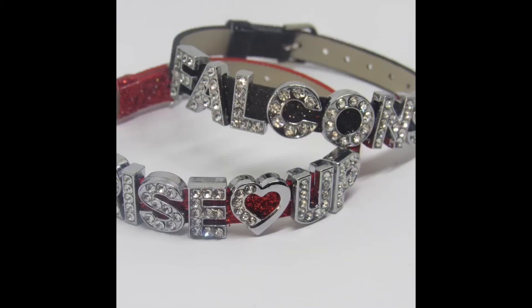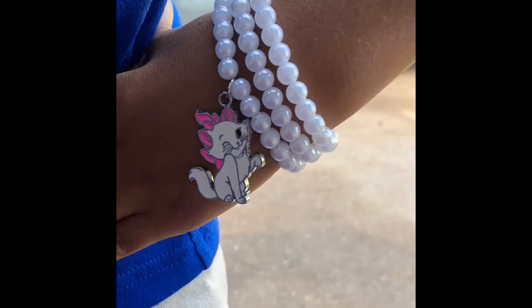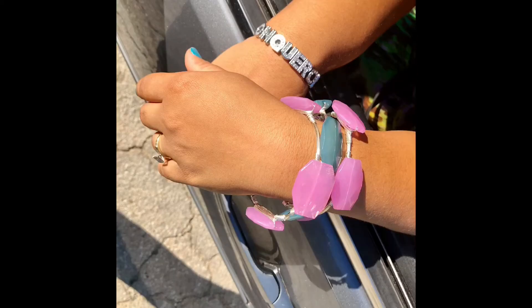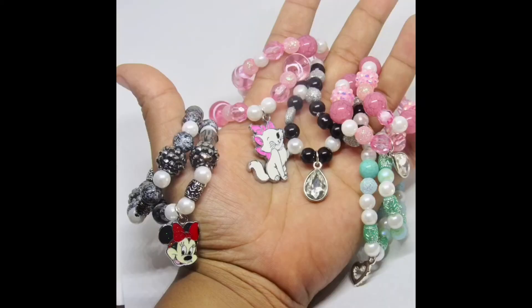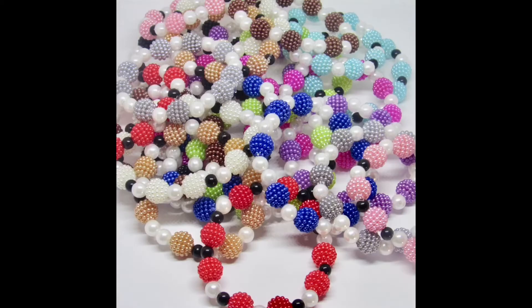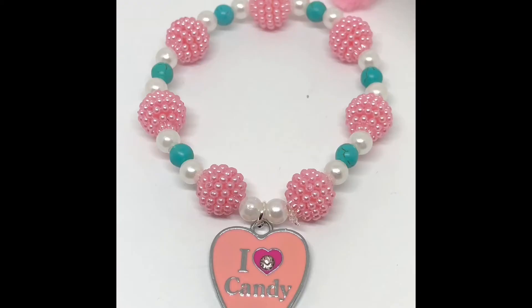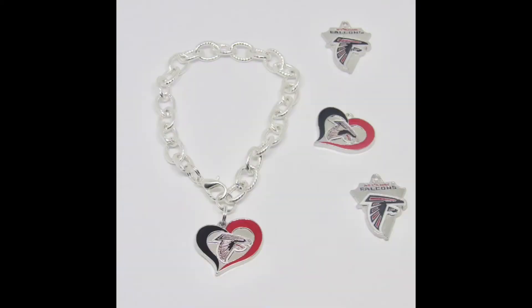Hey, so I actually wanted to upload a video on how to make bracelets in a step-by-step format, but time did not permit me, so instead today I will just be uploading a slideshow of various pieces of jewelry that I have made. If there's anything in particular you would like to know about or a video that you would like to see, just comment below and I will get that up as soon as I can.